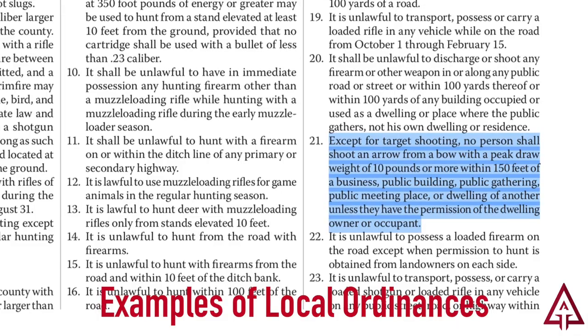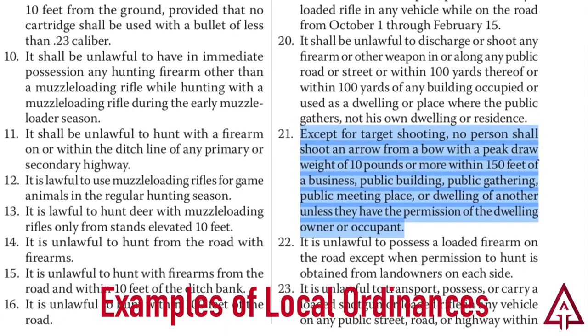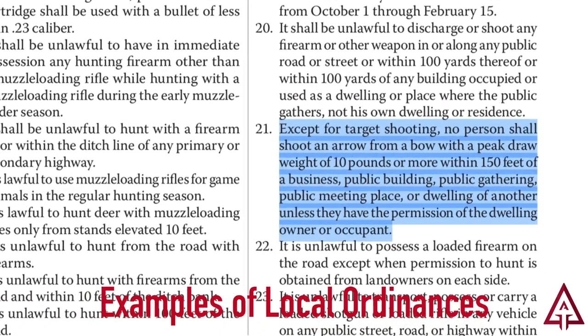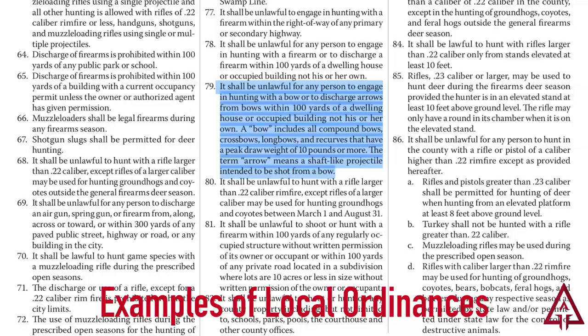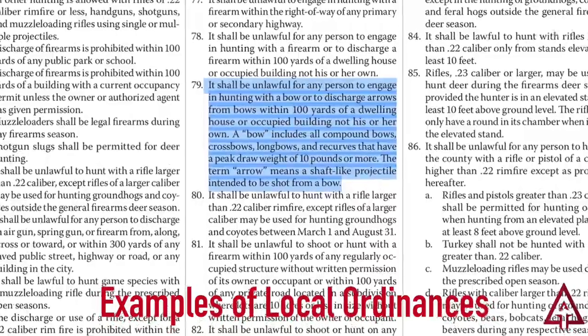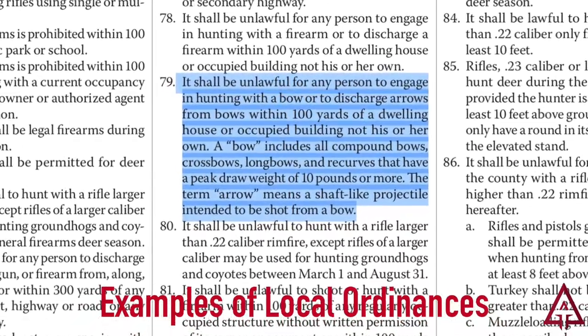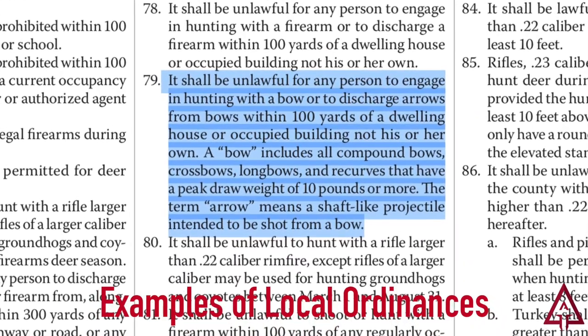One of the first things you want to do is make sure that it's actually legal to shoot a bow and arrow in your yard in whatever town, city, or county you're living in. You can find out that information by calling a nearby archery shop if there's one in your same town, or by calling your local police department's info line. Your county, city, or town's website is another great place to find local ordinances against shooting archery equipment or weapons of any kind.